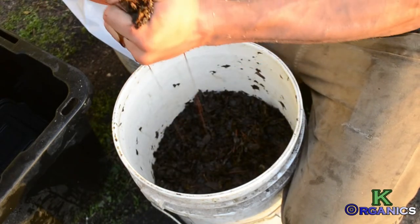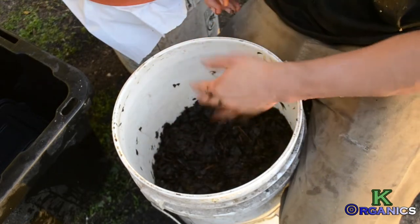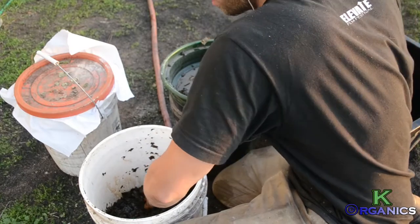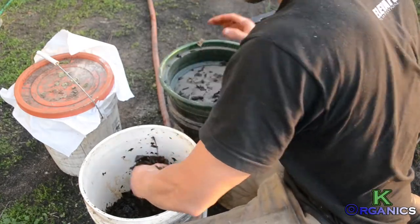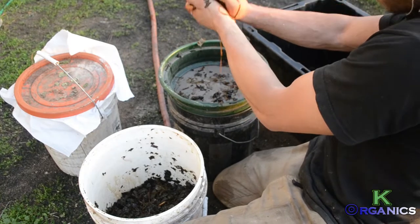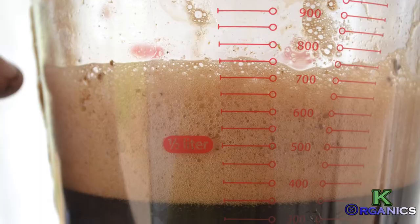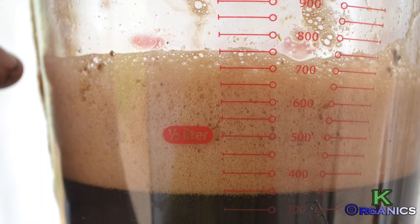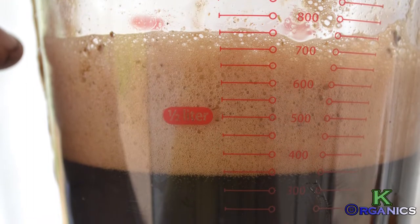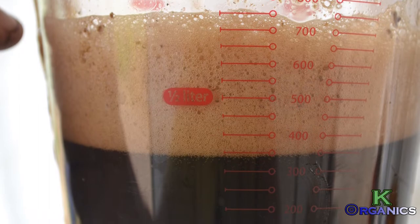You'll be able to squeeze the juice out of it. Take a five-gallon bucket and use a 30-mesh screen, and just squeeze it until all the juice has been collected. You'll see here — this is an example of the leaf juice, very active, lots of microbes, very beneficial for the soil.